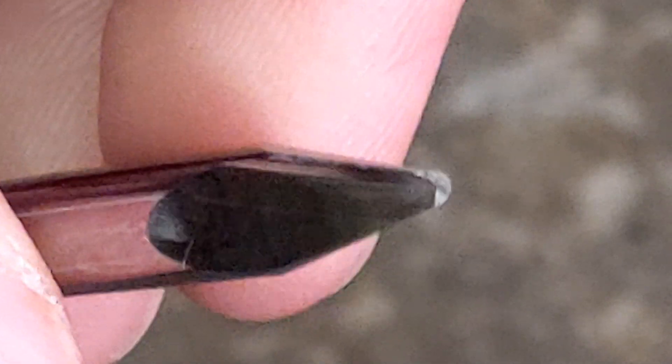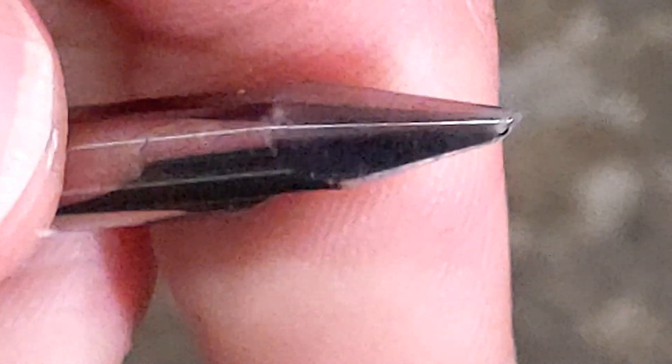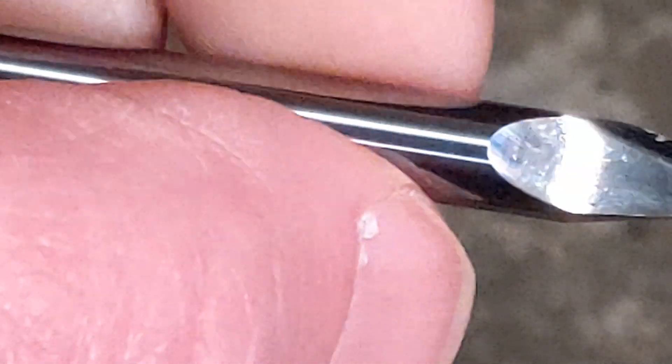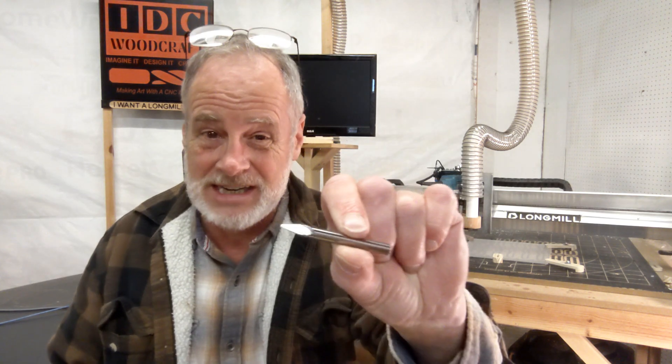I see this happen far more often to CNC router owners than is necessary, especially when you're talking about a $30 or $40 CNC router bit. Let's talk about how to protect your CNC router bits. Hi, I'm Garrett with IDC Woodcraft, and I want to welcome you to this short video.